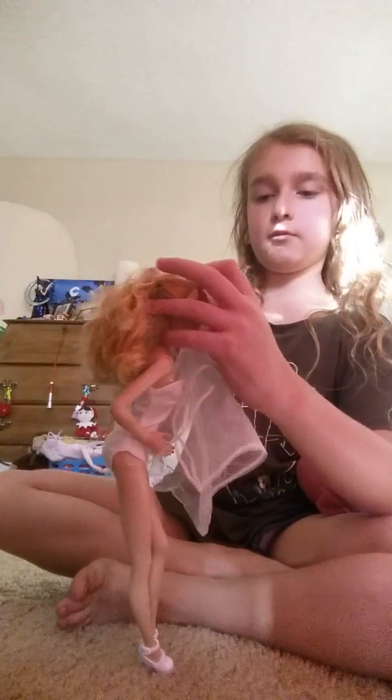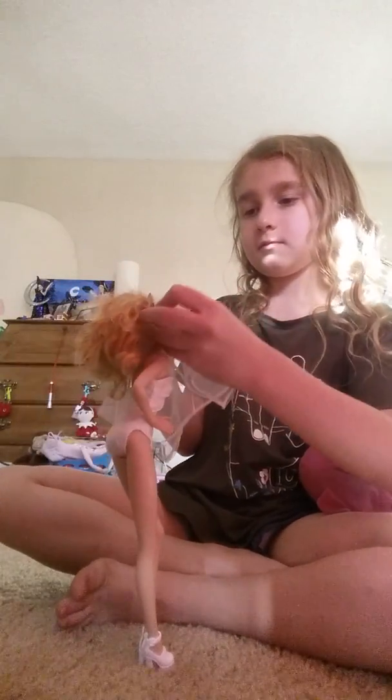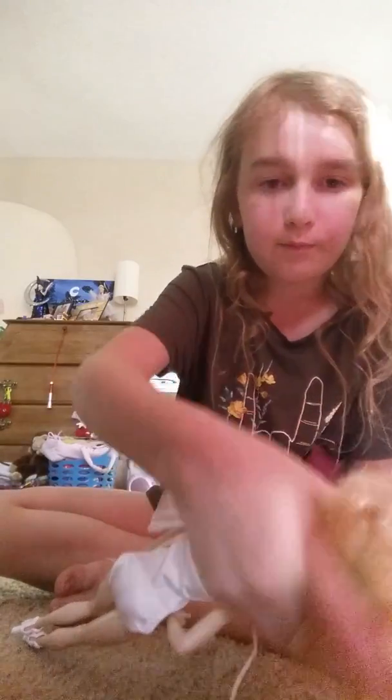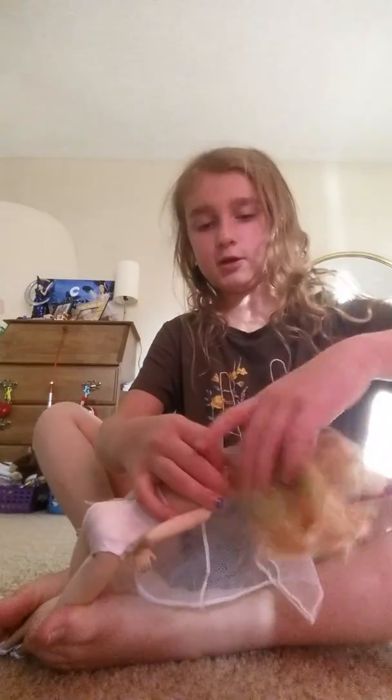You only wrap it around once. And then on the back of it, you see how you do the back — here, here, here. I'm not sure.